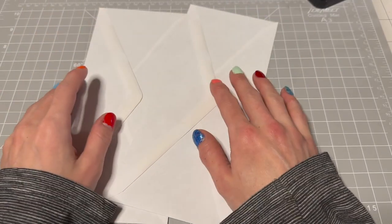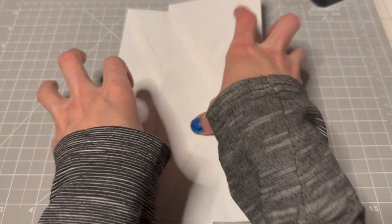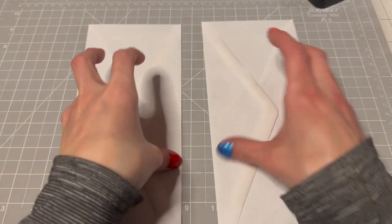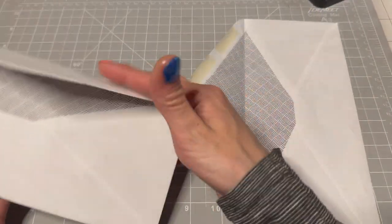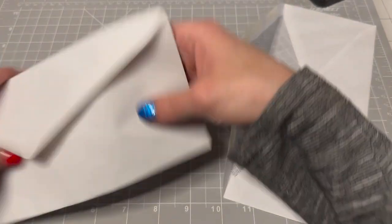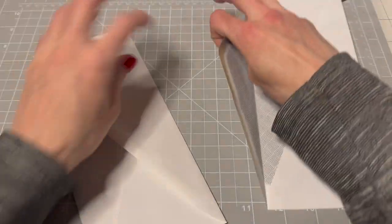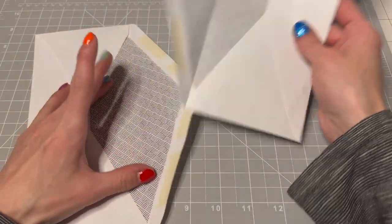Hello, hello everybody! Kyung here and we're here with some envelopes and we're gonna make an ephemeral holder. That's what I decided, like an ephemeral holder. So I'm going to use two envelopes. Let's see, what are their sizes? They are nine and a half by four — they're like those business envelopes. I think I got them at the Dollar Tree.